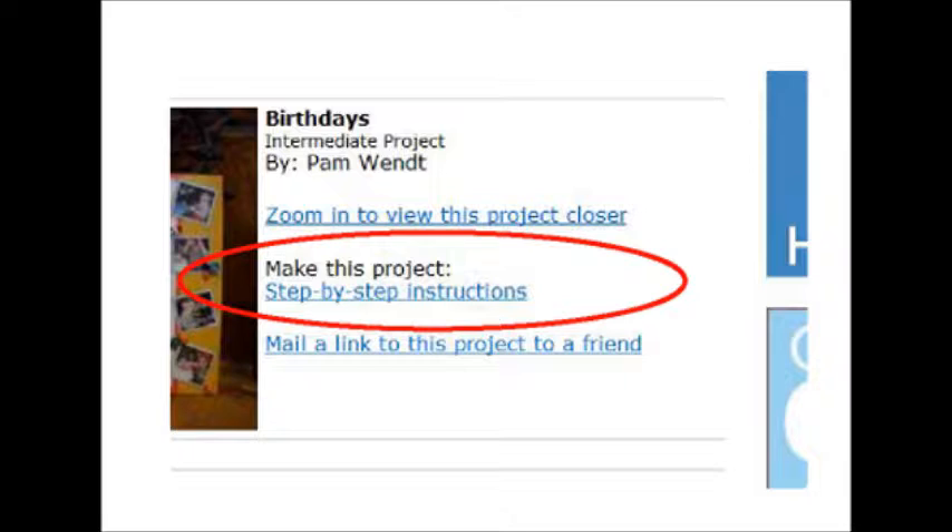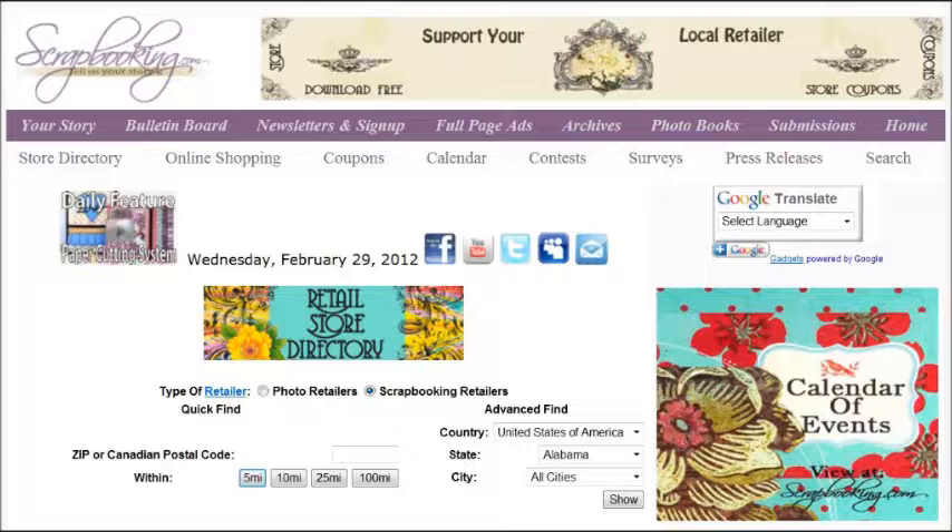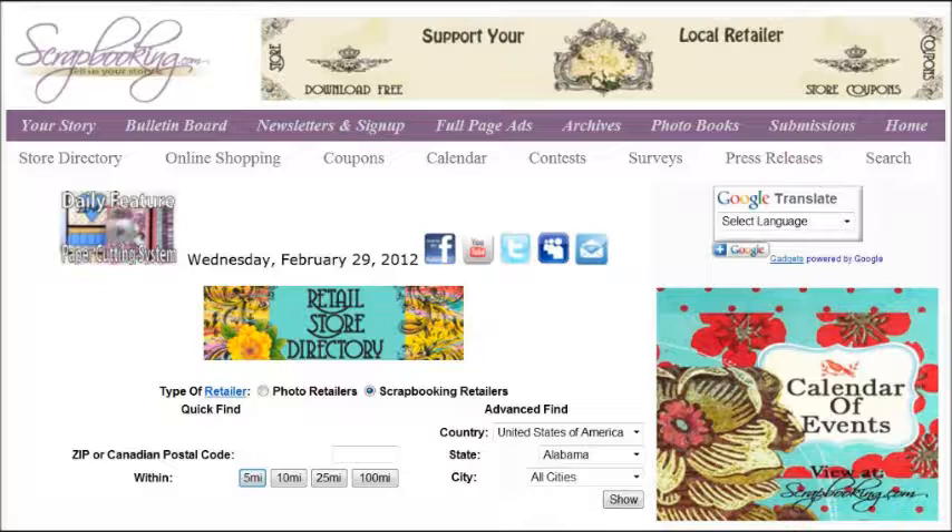A printable project card with instructions and a list of supplies can be found by clicking on the Step-by-Step Instructions link within the online version of this article. To find the products featured in this Splash of Color article, check with your local scrapbook retailer, or browse our premier retail stores for coupons to a store near you. We hope you enjoyed this article from Scrapbooking.com magazine. For more creative inspiration, be sure to check out all of the great articles and projects in this month's issue.